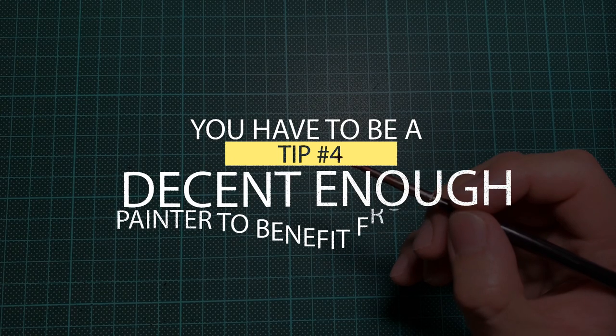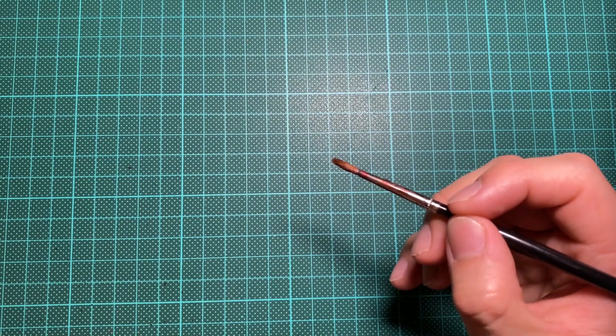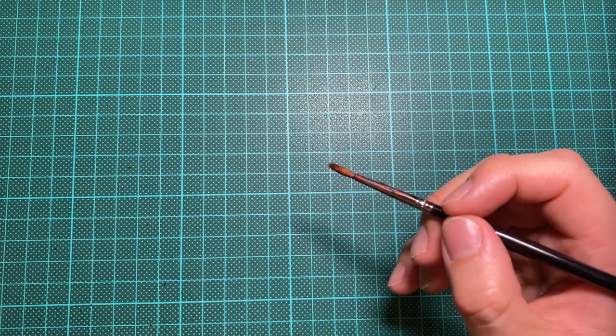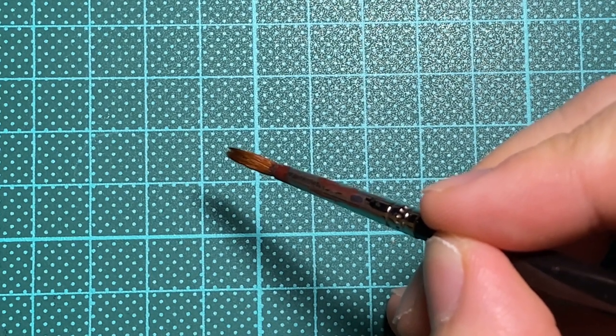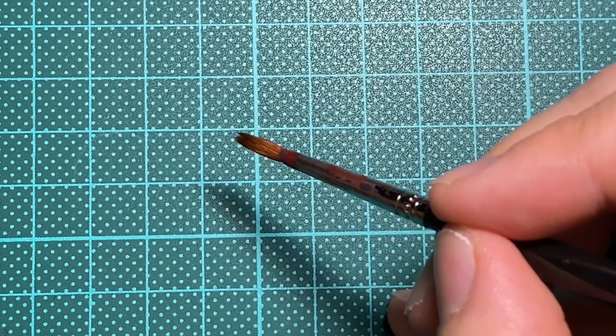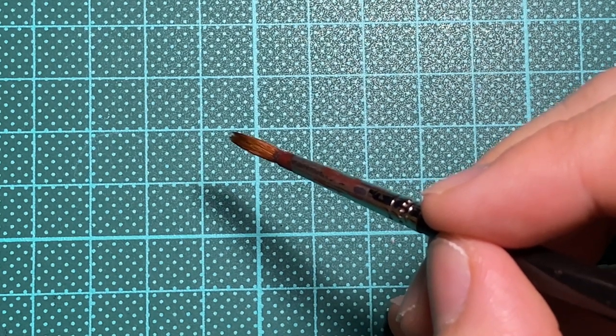Tip number four: you actually need decent enough technique to benefit from them. I'm going to keep the most blunt and brutal comment for last. I used to think I had pretty stable hands and could do fine motions pretty well during surgery, but everything changes when you put on magnifying visors. All humans have some form of tremor — it's just whether it's coarse or fine — but bear in mind that everything is now 2 to 3.5 times worse than it originally was. If you don't have the techniques to stabilize your hands, it's just going to be a waste of time and money. But even the most shaky of surgeons have their own ways to steady their hands, and here is how.